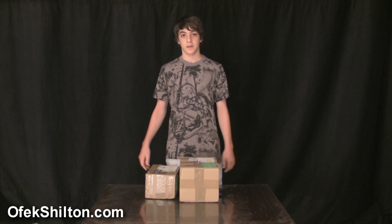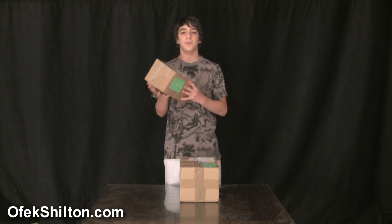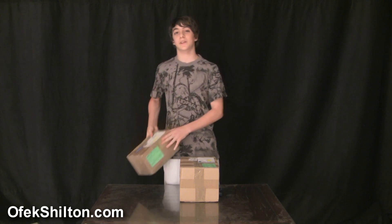Hi, I'm Ofek Shilton and today I have a big surprise for you. Here is the Finesse 4 Diabolo for Mr. Babache. So let's open it.